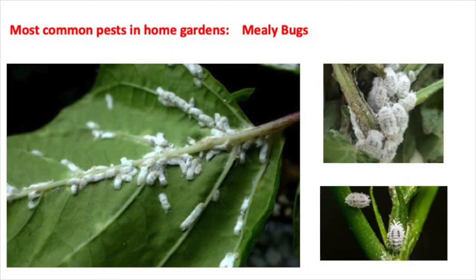Pests come in many forms. The most common, the most difficult to get rid of: mealybugs, spider mites, aphids, slugs and snails, and of course things like fungal mildew. I said how great it would be if for all of these — mealybugs, aphids, spider mites, whiteflies, snails and slugs, and powdery mildew — I could give one hack that would take care of all of them.